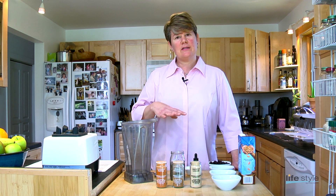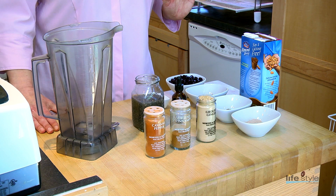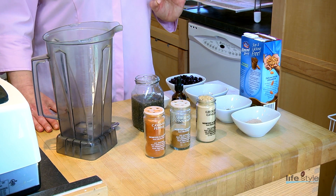Now the problem with most smoothies is that they're very, very high in carbohydrates. People like to use a lot of fruit, and so it makes them very sweet, and it gives you a strong blood sugar spike. Even if you use a little protein, that's not typically enough to bring the whole glycemic load down. So this is an example of a sweet-tasting smoothie that's very high in nutrient impact with a lower glycemic load.